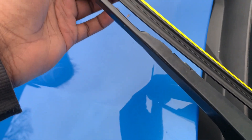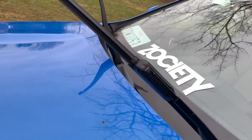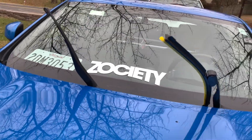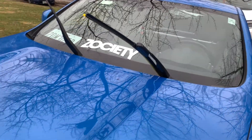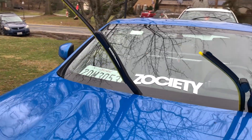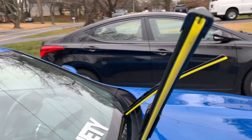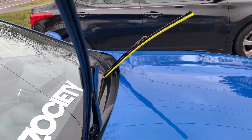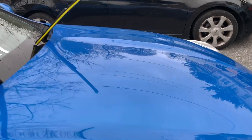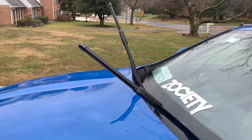It has a little protective strip that I'm gonna take off, but it's really simple. That's how to change your windshield wipers. Super easy — nice short little video. What's left is just to take the protective strip off.